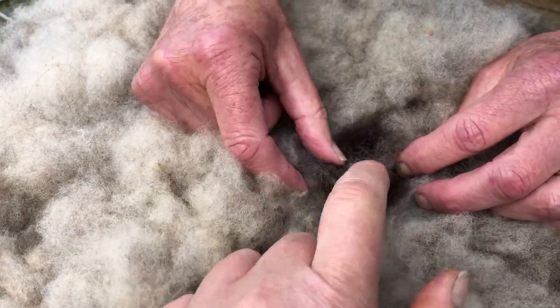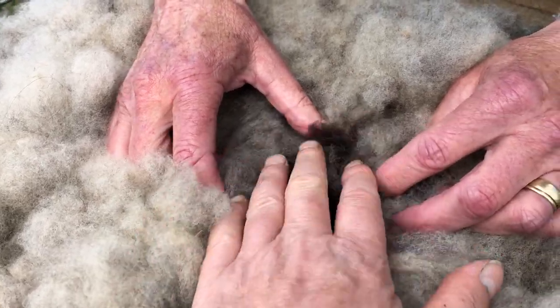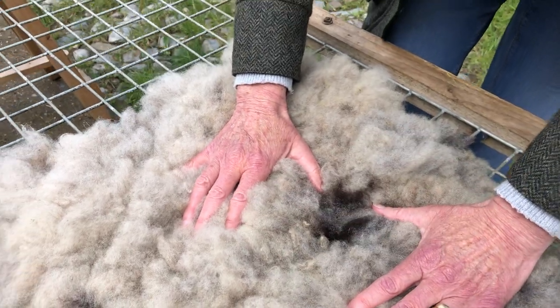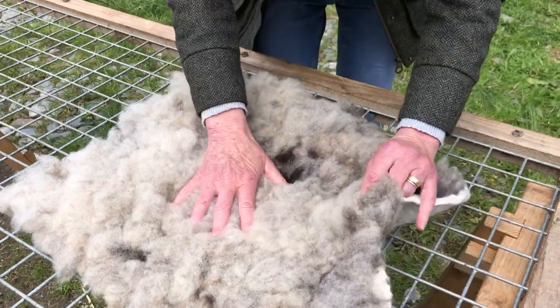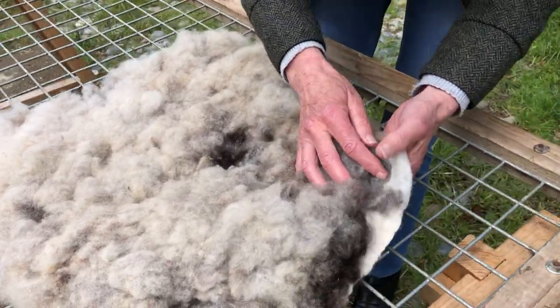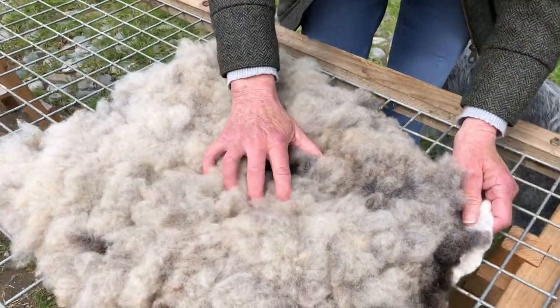Was the lanolin different on the two, or was it the same? Do you know, because I was felting it all as one piece, I couldn't tell you. It was felted. I didn't wash the fleece first. The base was washed, but this was just the pure fleece put on.